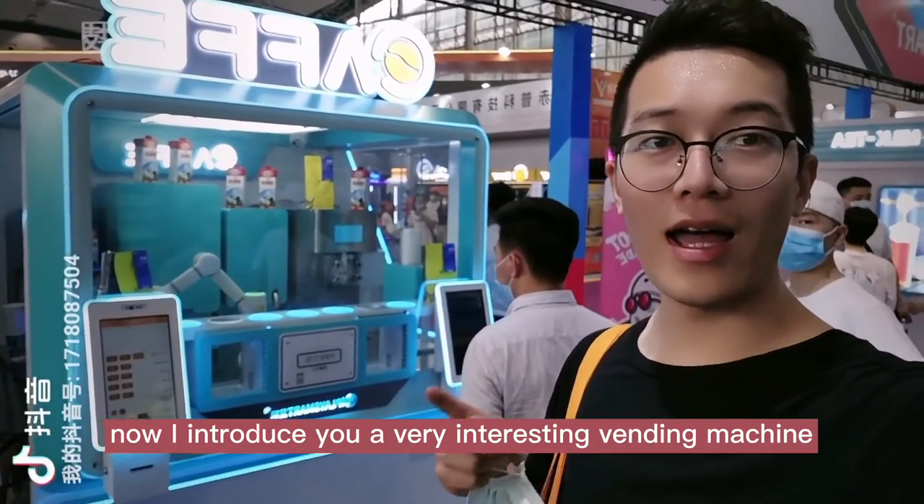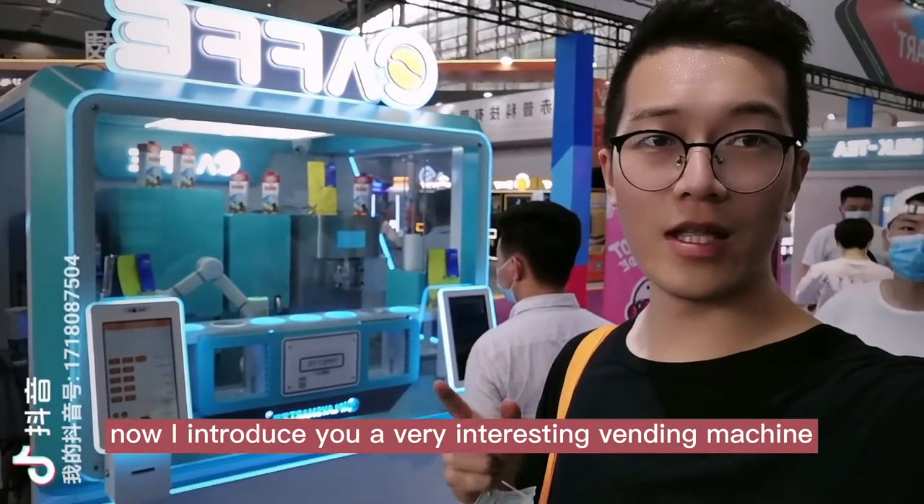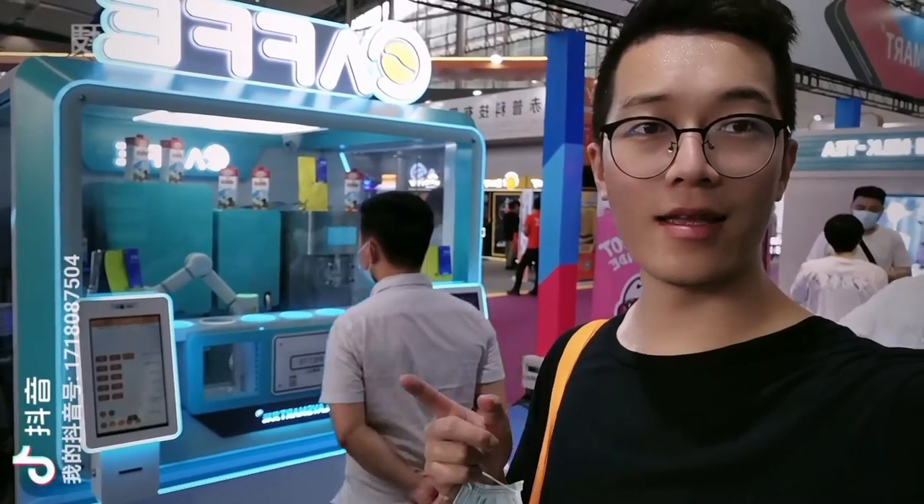Hello, I'm Nate. Now I introduce you a very interesting vending machine. It is the Robohand coffee vending machine.